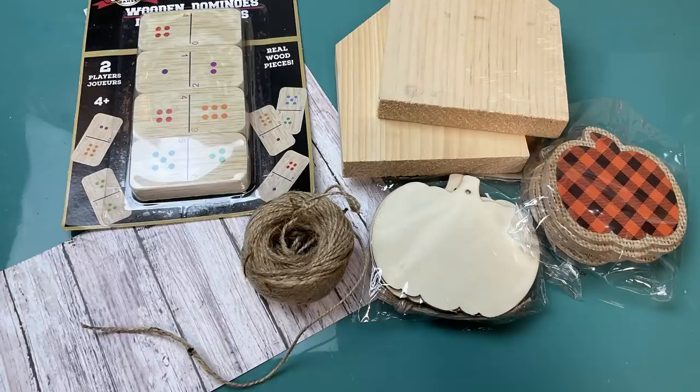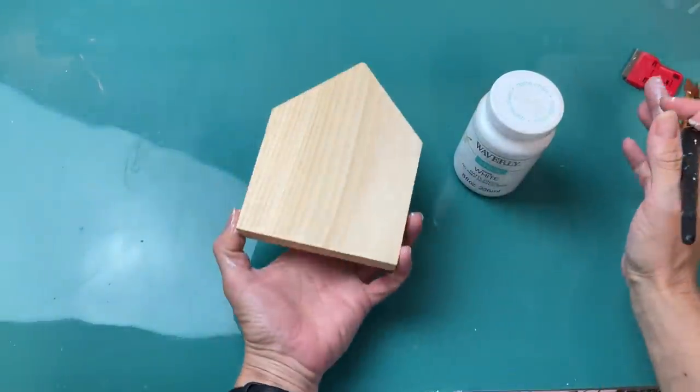Our first project for today is this little thankful house using the wood house shape from Dollar Tree, a pumpkin shape, a wood domino, some jute twine, and some scrapbook paper from Hobby Lobby.